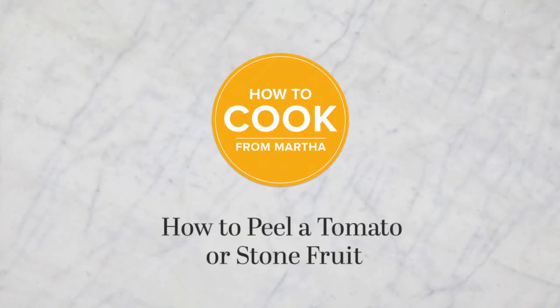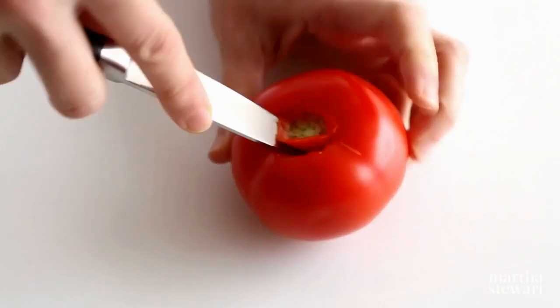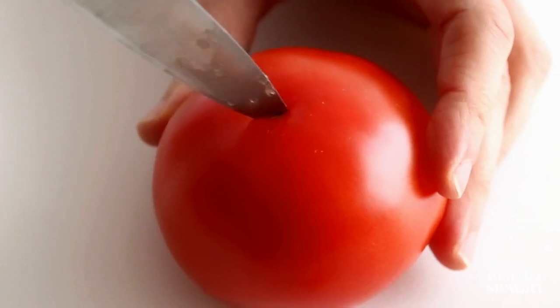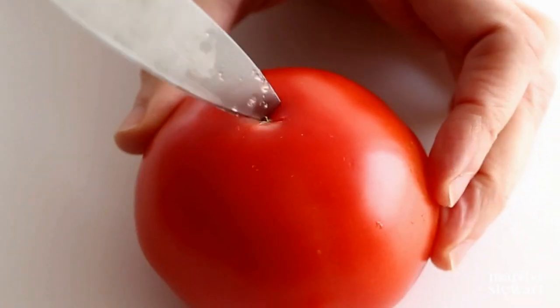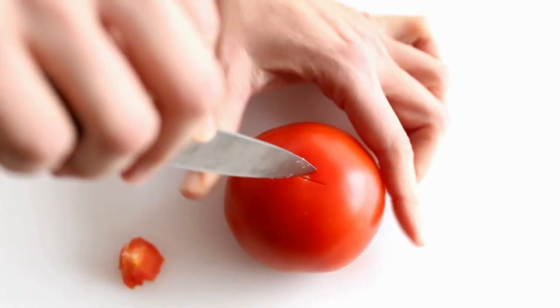How to peel a tomato or stone fruit. Using the tip of a paring knife, remove the core from a tomato. Then with the point of a knife, cut a small X on the bottom. This method may also be used for stone fruit such as peaches or apricots.